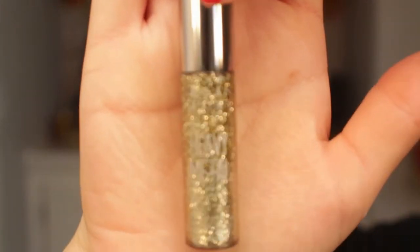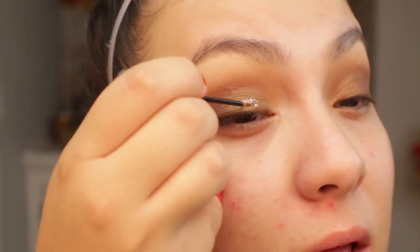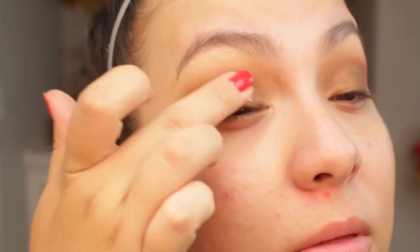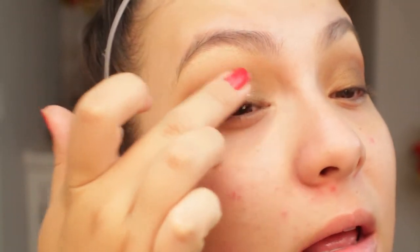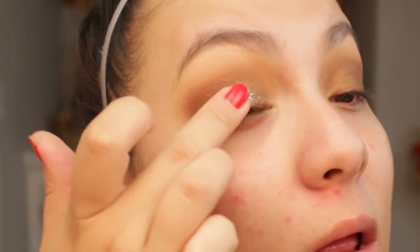To add a little bit more sparkle, I'm going in with my Urban Decay Heavy Metal liner in the shade Midnight Cowboy. All I'm going to do is just place it in the center of my eye and with my finger tap it out. It just adds a fun sparkle to the look and makes the shadow look so much more intense.